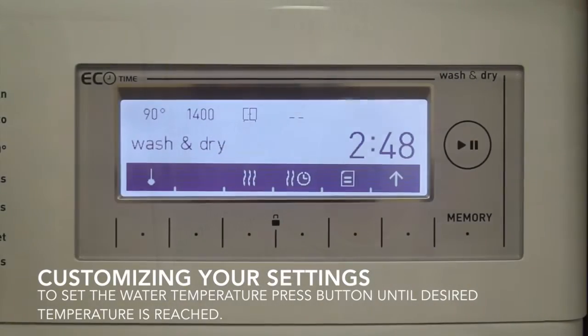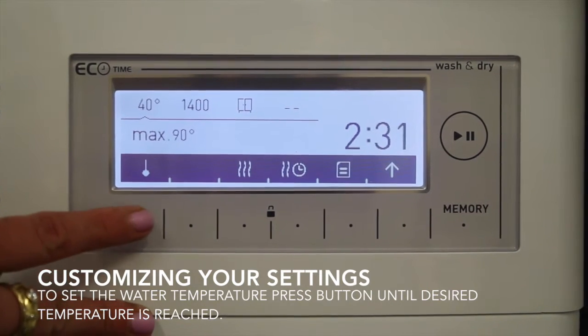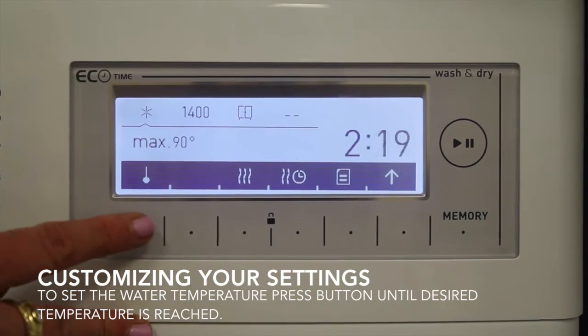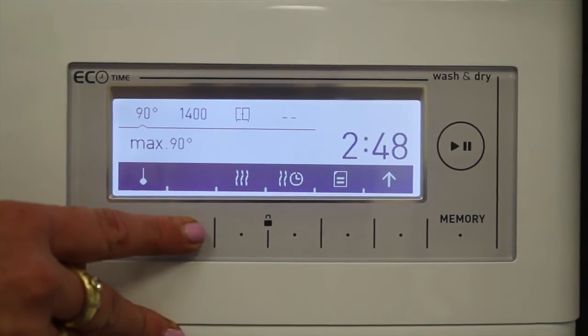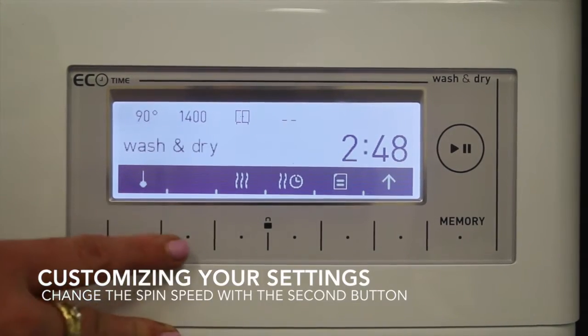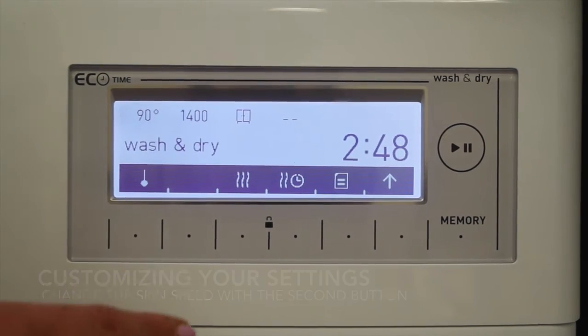There's a whole host of different options that you can customize. Everything from the water temperature, which defaults to 90 degrees — you can go down to cold water, which is under 30 degrees. You can also customize your spin speed. The 1400 RPM is what you really want it at; it's going to get all the moisture out of your clothes.